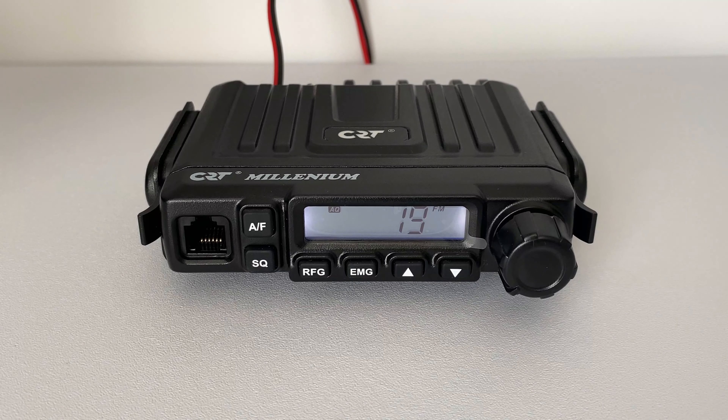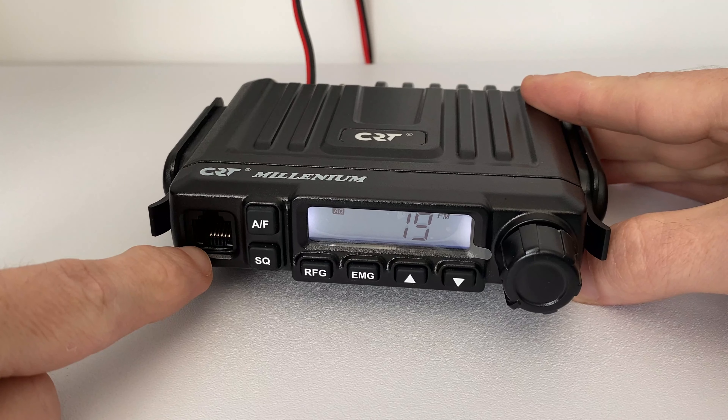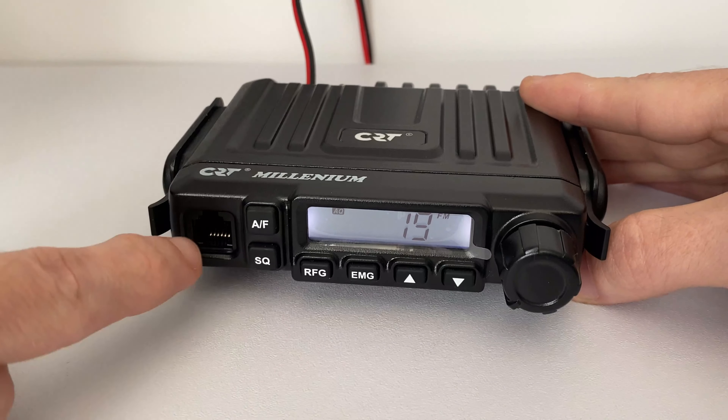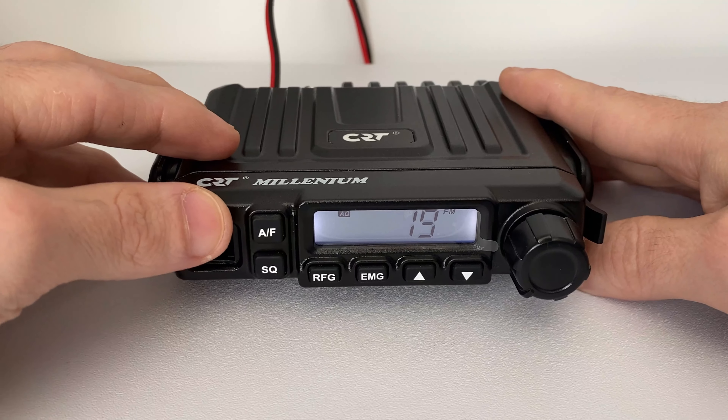You can then switch through all the different bands using the up and down keys. We're in the UK so we're going to set it to UK. When you're happy with it, you turn off the radio and it will store it — it will stay on that band. Now we are on the UK band.